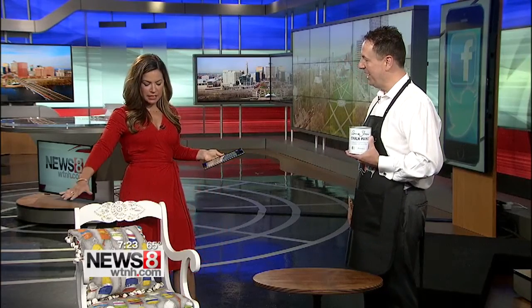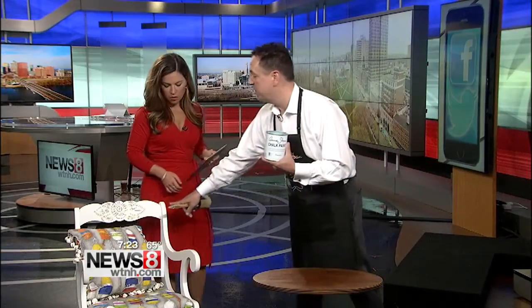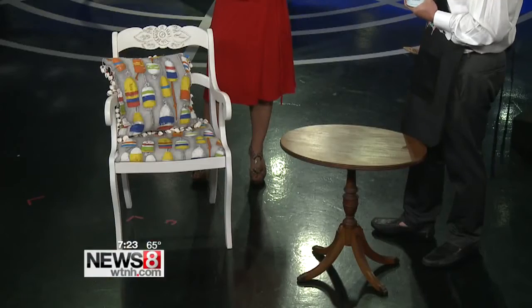So first off, explain to me where this inspiration came from. A lot of people are looking for beach house themes right now, and they do want to do it on a budget. It's easy to go to garage sales, flea markets, even things you can find on the side of the road. What's great about Annie Sloan's chalk paint is you don't have to sand it, strip it, or prime it. This is a flea market find — it was dark wood, and we did pure white chalk paint on it. Quick and easy to do.